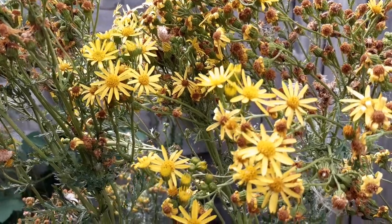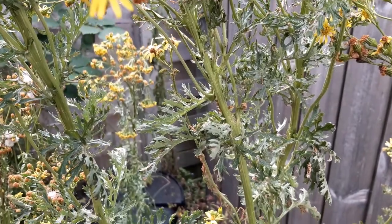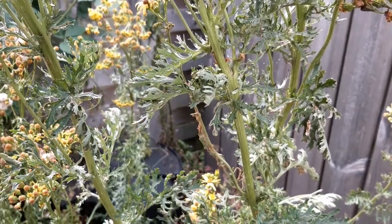This is ragwort. It grows wild in the UK and is easy to spot in summer because it has yellow flowers and ragged looking leaves.